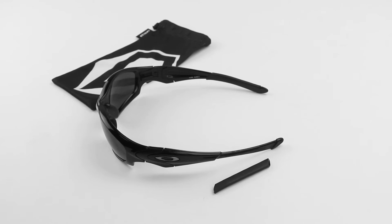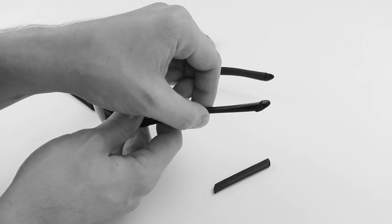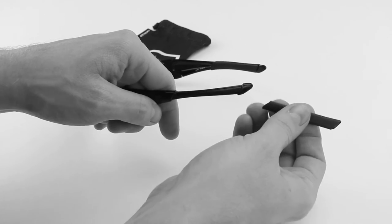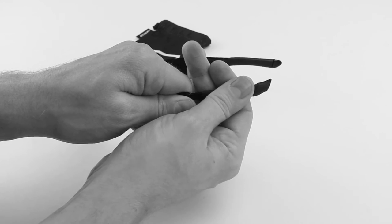The next thing we're going to do is take just a tiny bit more hand sanitizer and apply it to the part of the arm where your new temple sleeve is going to sit. This is going to help the temple sleeve slide on much easier. Once you've done that, take the temple sleeve and simply slide it onto the frame.